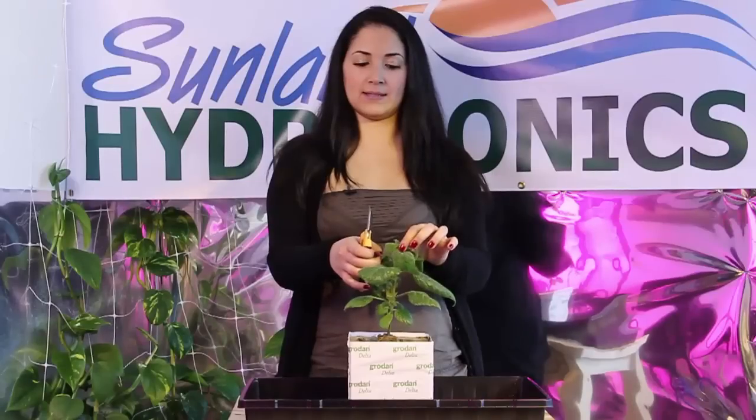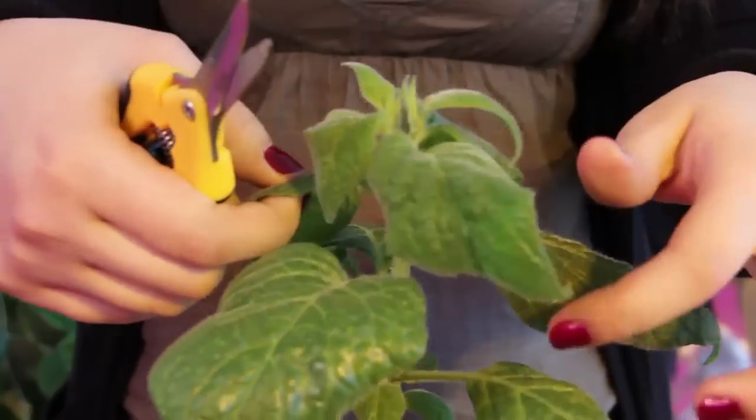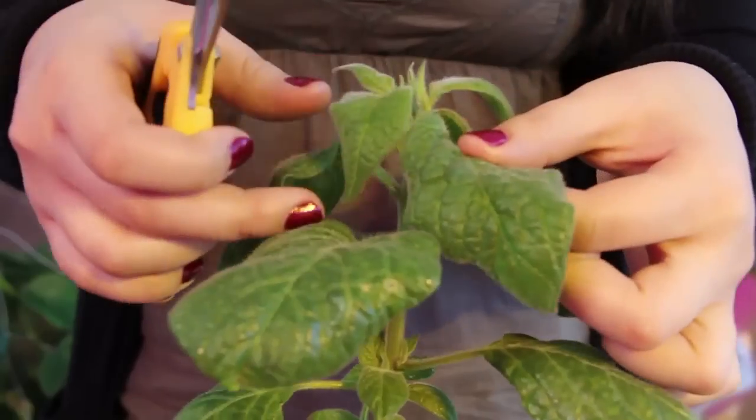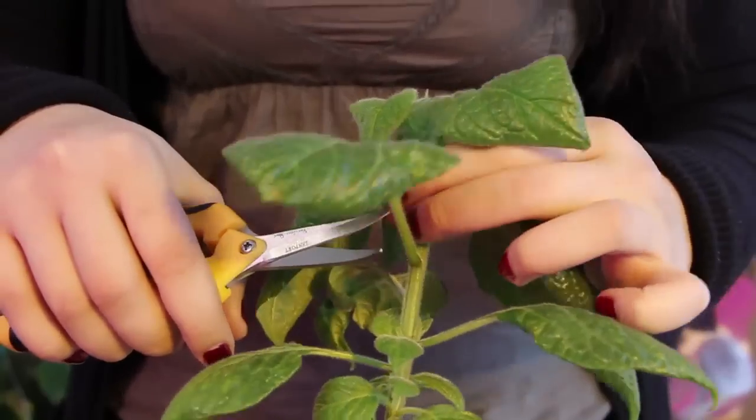The way we want to do it is counting three plant stems down from the top. So you count one, two — this would be the third one — and you could prune everything else from under that.